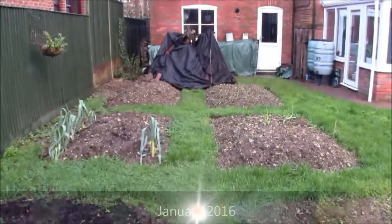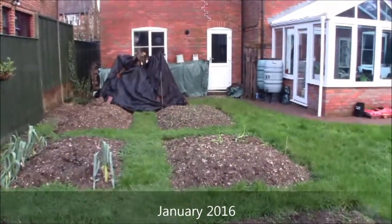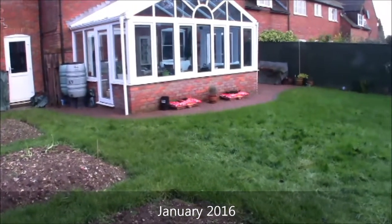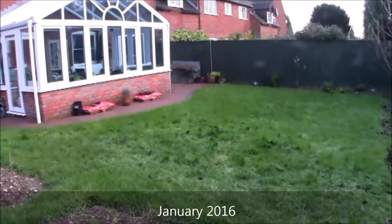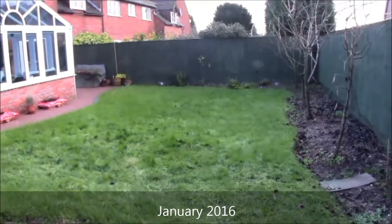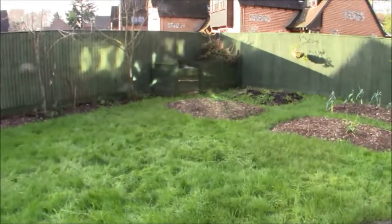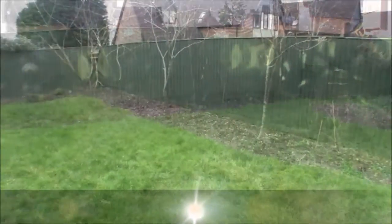Going into January 2016 you see the garden now pretty bare and pretty overgrown again. It was a warm end of 2015, so a lot of grass has grown up. The trees are all bare and the garden is pretty barren.